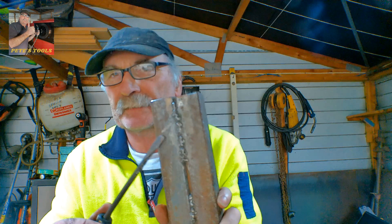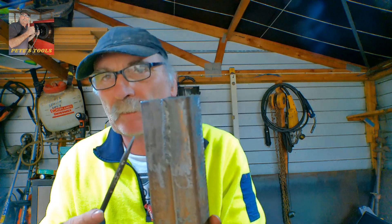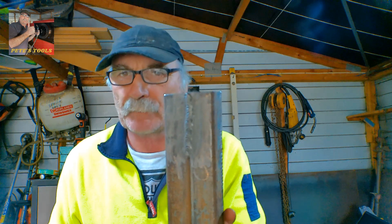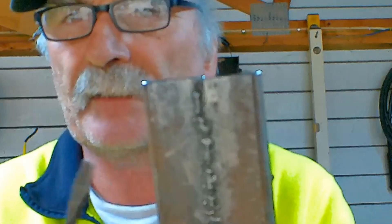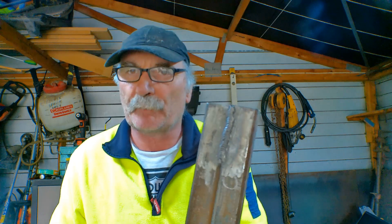If your first attempts at flux core welding look anything like mine, with my three easy steps that I taught myself, it can look like that in a matter of five minutes without even altering anything on your machine. Once you get your machine set up, this weld here was made with exactly the same settings as this weld here. Now it's not perfect by any stretch of the imagination, but it sure as hell beats the bottom one.